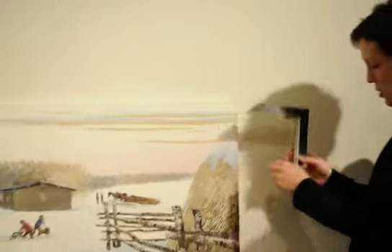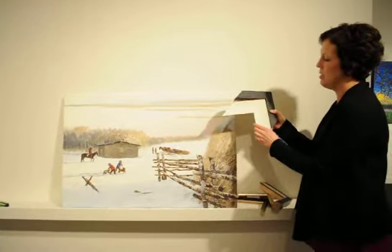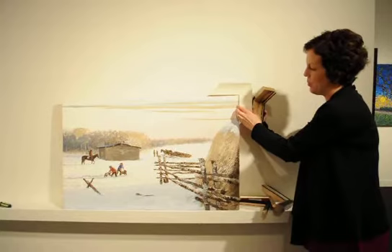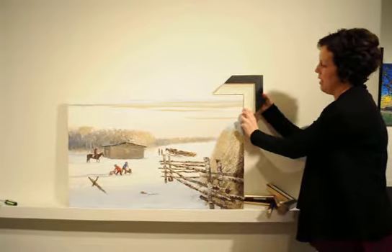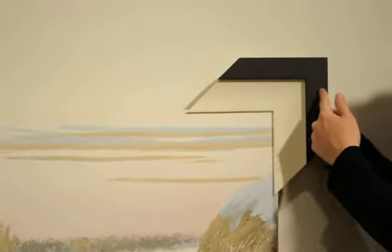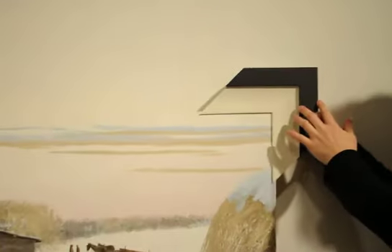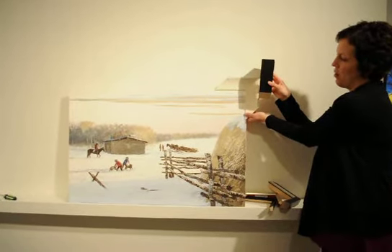The next option, number 3: we've taken a linen liner, about 2½ inches wide, put that on the edge, and then stacked the frame on top. Compared to the other ones, this gives you a lot more dimension — you're adding about 2½ inches plus another 2 inches with this frame. This particular frame is just a matte black, very simple, straight square edges. Compared to the other two, this is quite deep, so it's going to stand off the wall a little bit more.